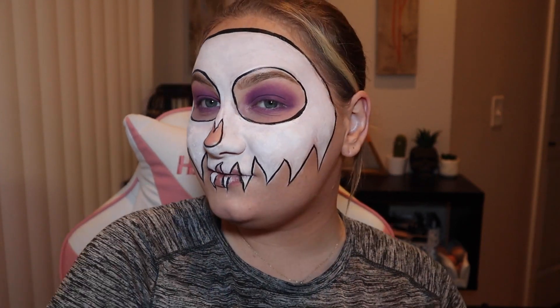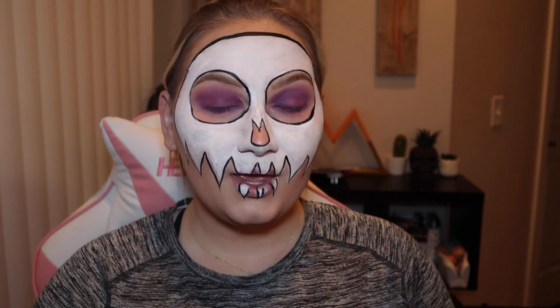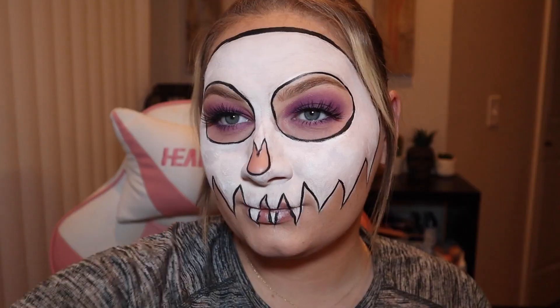And here we are so far. I am going to pop on some lashes, and I will be right back. And here is the final look.